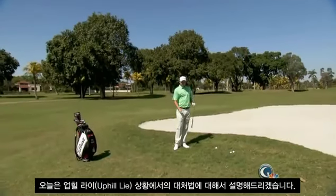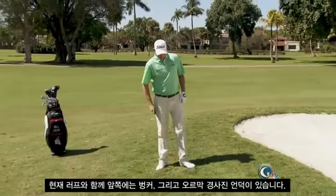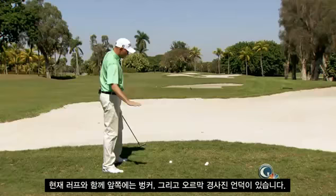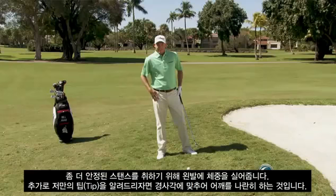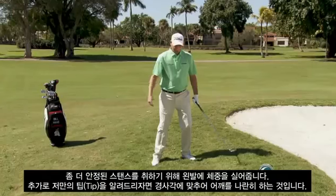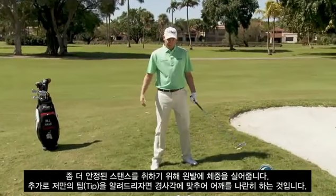Today we're going to talk about working on an uphill lie. Here we are, just in the rough, in front of a bunker, and the general slope here is this way. I think the common theme is to maybe try to negate that slope by putting more weight on your left foot. It's just more comfortable to do that — that's how we stand.